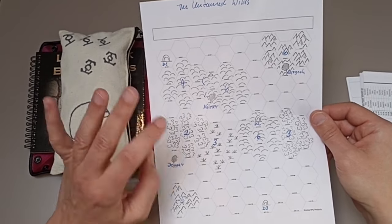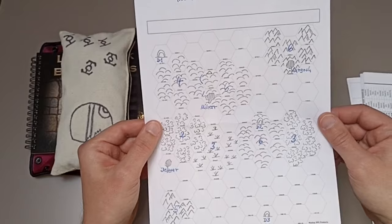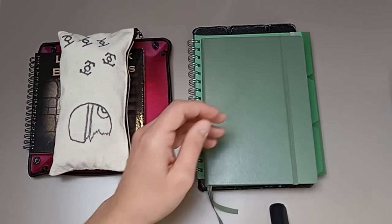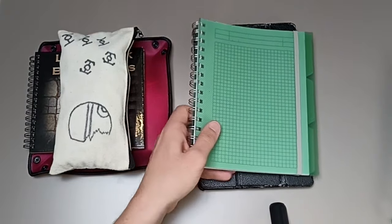They're all inside this notebook. There's also a hex crawl map I generated using the rules of my Untamed Wilds game — but I'm not playing that game here, I'm just using this map for the fantasy game I'm currently playing as my private vacation off-camera game. This is the area I'm currently in — this town here of Del Mar — and I just won a great card game tournament with my character.